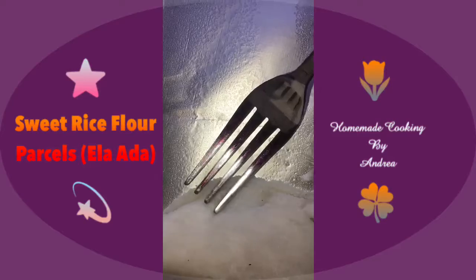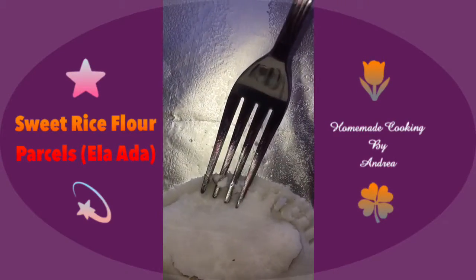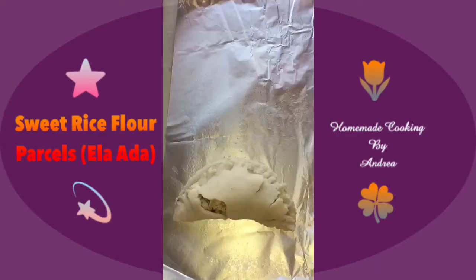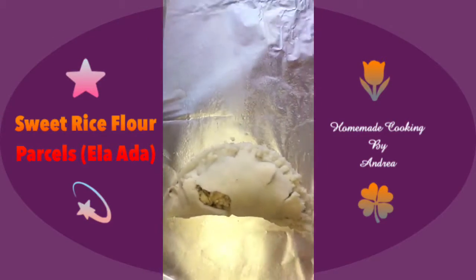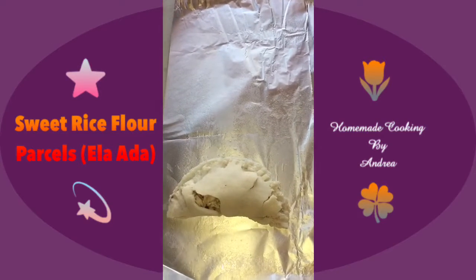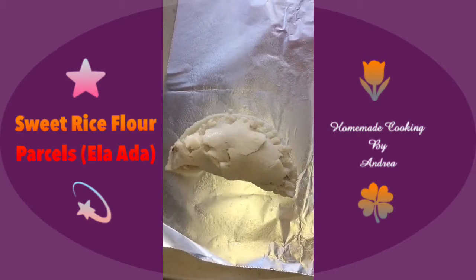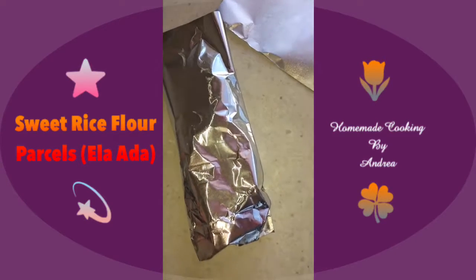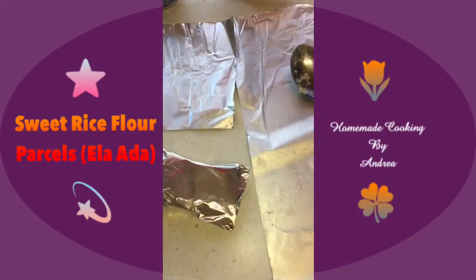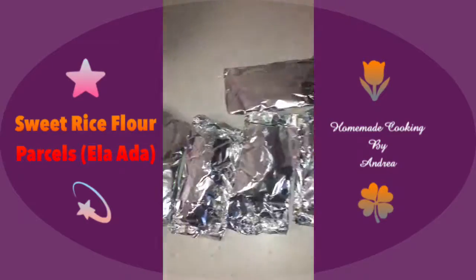To make sure it's nicely sealed, I take a fork and press down on the edges. It looks a bit messy but at least it's sealed. I'm not too worried if it's cracked because I'm going to close it up, seal it, and steam it. I spray some oil on top and close it up — there we go, it forms a nice little package with sealed edges. I'll do the rest the same way.